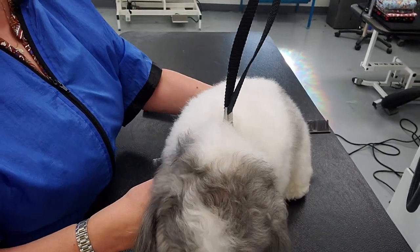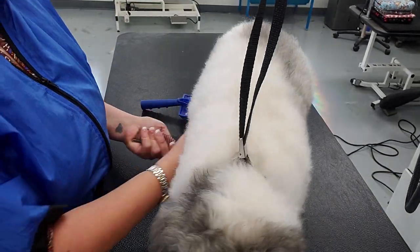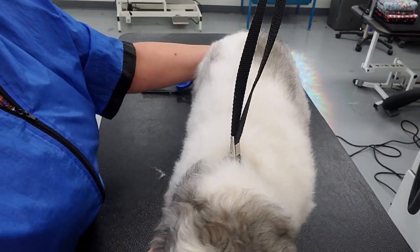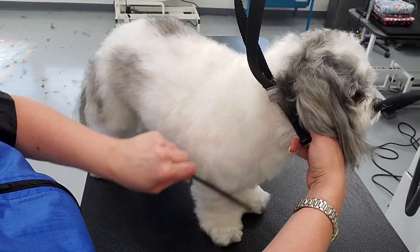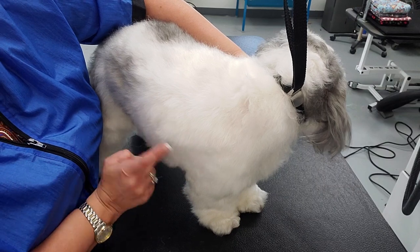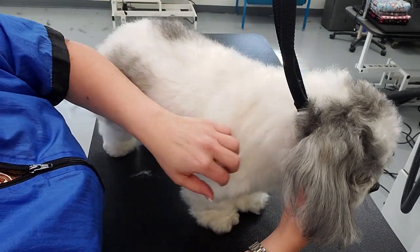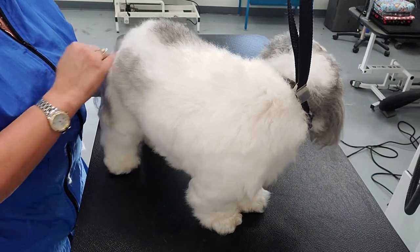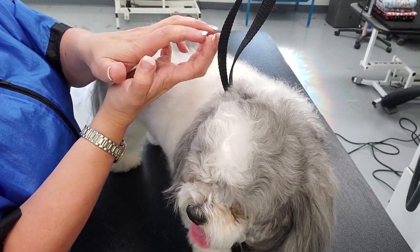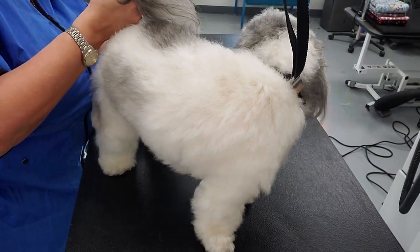If you have a very straight drop coat, you're not going to achieve a teddy bear look. This dog is obviously mixed, so we can achieve some volume because there's some wave and curl. I want to point out that where the matting was on this leg, the coat texture is different from where there was no matting — the hair follicle was damaged because it was kinked up so tight, and even after bathing and conditioning it's still damaged from being so tight.